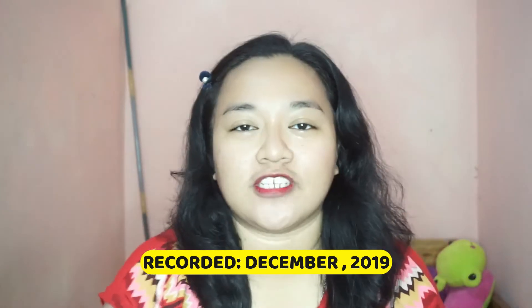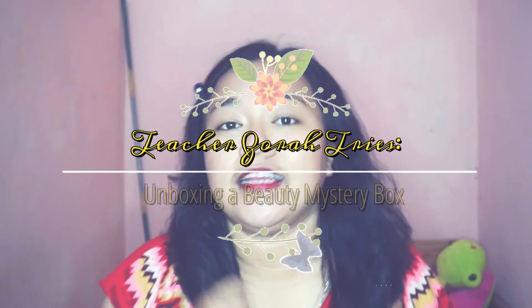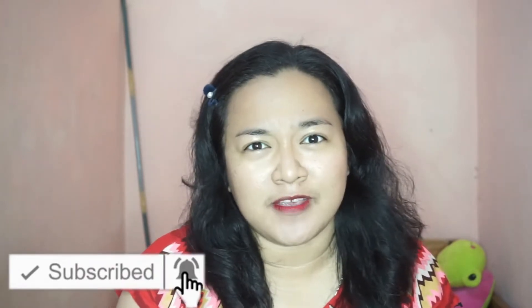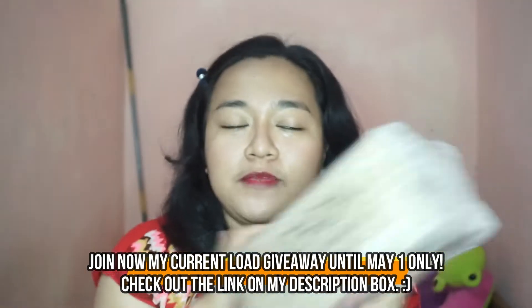Hello everyone, welcome back to my channel. And for today's video, we are going to unbox another mystery box. But this time, it is a beauty mystery box. Let's see if my money is worth it. I think it is 99 pesos. So let's try to unbox this beauty mystery box.